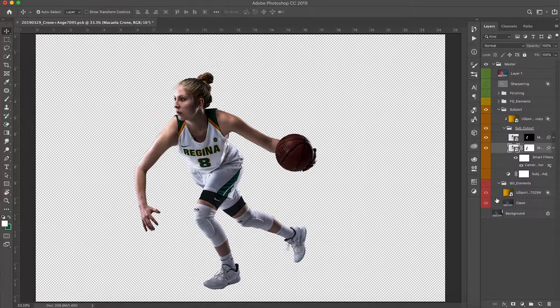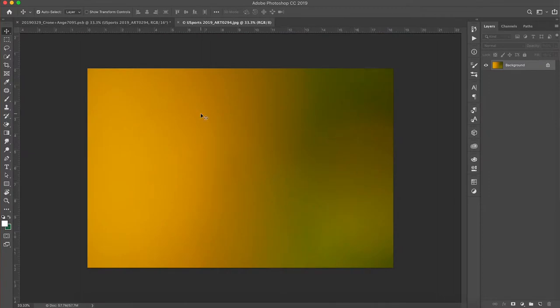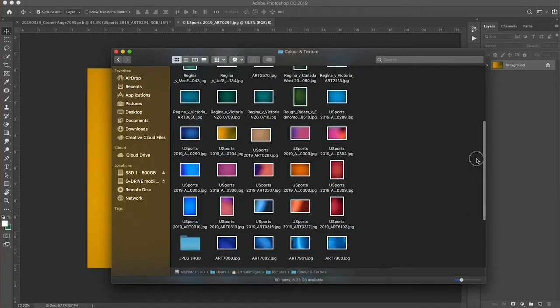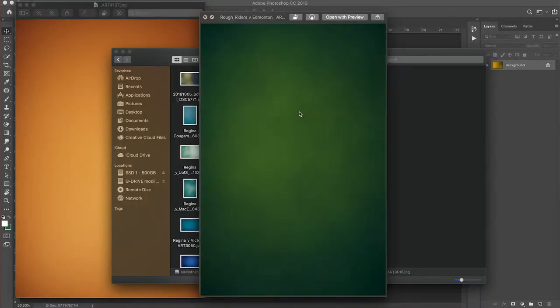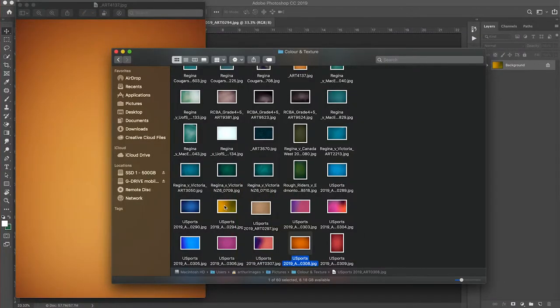For the third image, it's actually the background. Let's open this up — it's just shooting down at the floor of the track, out of focus. I have a folder full of images that were randomly shot on my camera. When I'm going through images I take those out-of-focus shots that have a lot of color and texture, and I put them in their own folder called 'color and texture.' So I've got a lot of random textures and different colors in there.